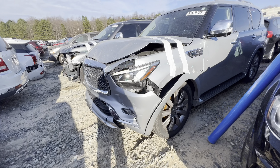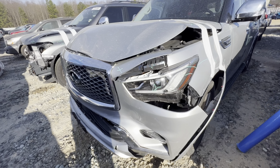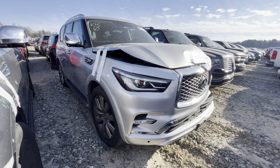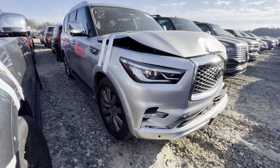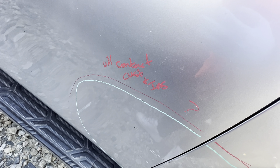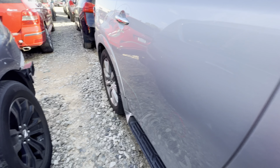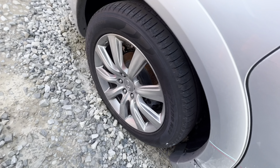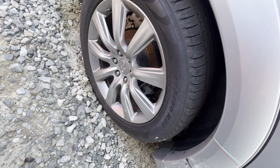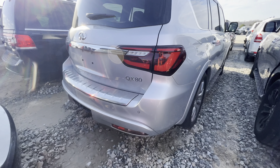Alright, so boom — another Infiniti. There's that big boy 5.6, that big boy monster right here. This truck is a beast. It says 'will contact insurance.' Got a couple little knickknacks on here — what are these, 20s? 22s? I see SS2, so this is that QX80.